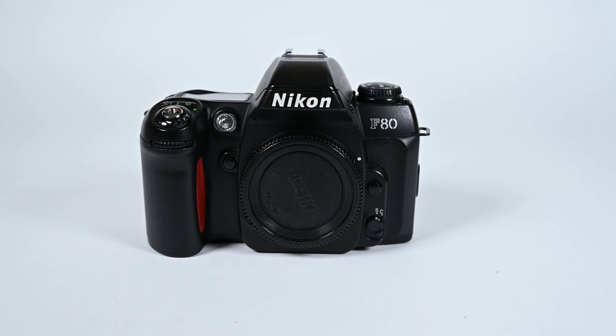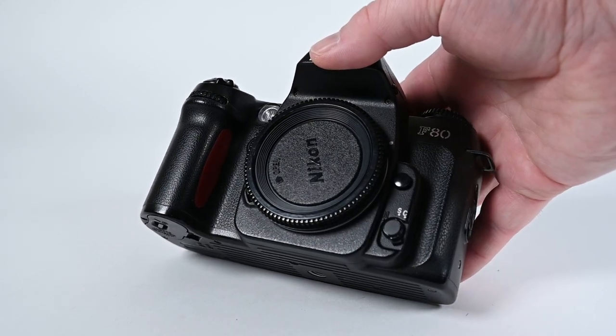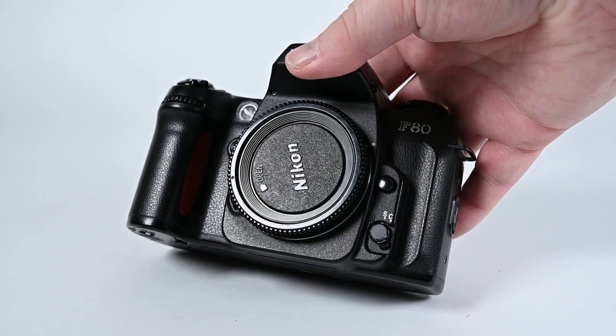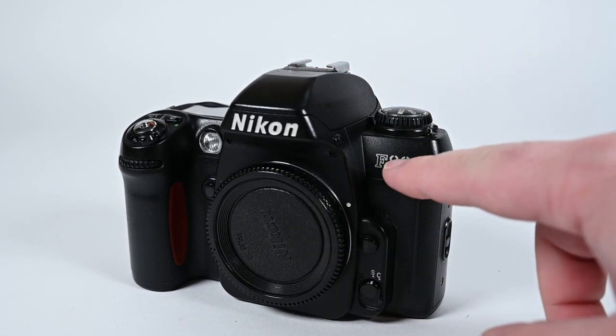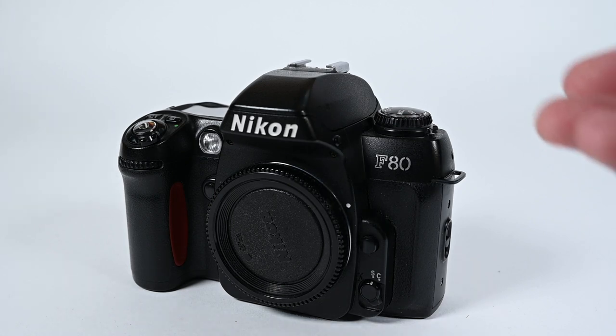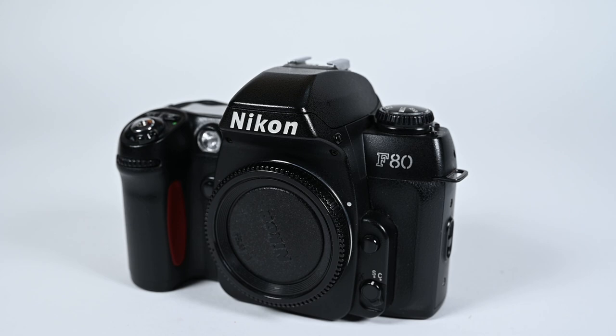Okay, with that out of the way, let's take a look at the Nikon F80. This particular model I have is in fantastic cosmetic condition. There doesn't seem to be too many issues with scuffing or sticky plastic or anything like that. Really impressed — the lettering is still all complete. But that's not what you're here to see. You want to know some of the basic functions of how this camera works. I'm not going to be going over everything today — this is a first impressions video, but I will definitely cover the basics enough to get you started.